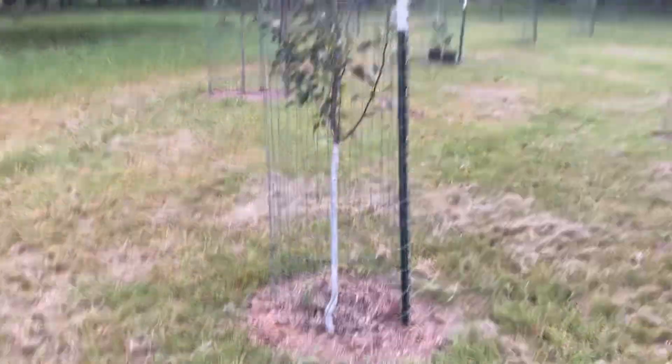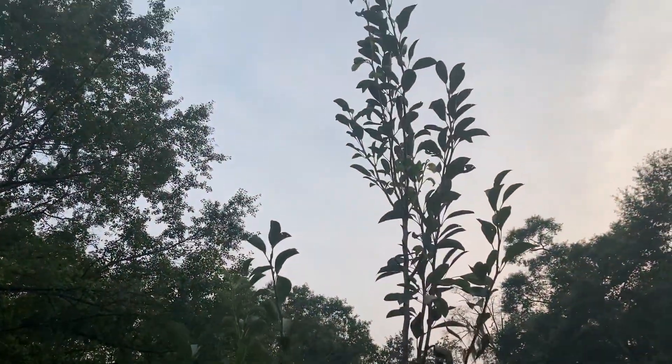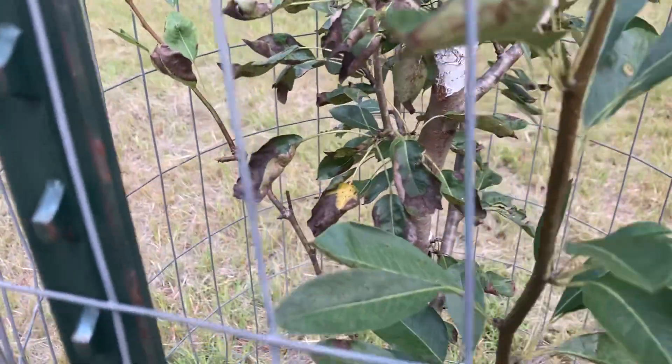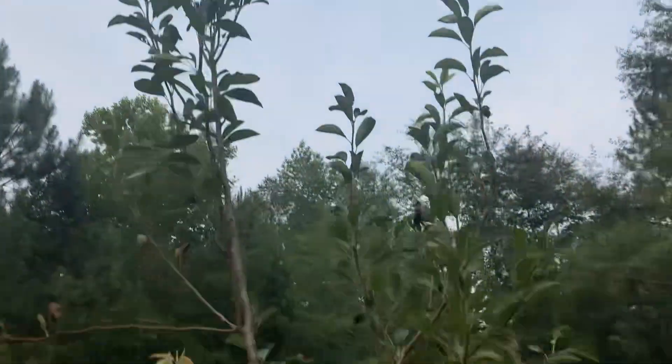Another Bartlett pear. I really like Bartletts. This one's grown a lot this year. The Bartletts get these brown leaves on them — it's not blight, they just get too hot. But yes, this tree's gotten big this year.